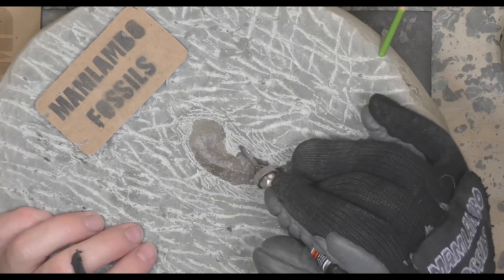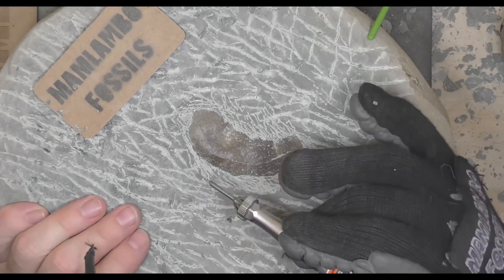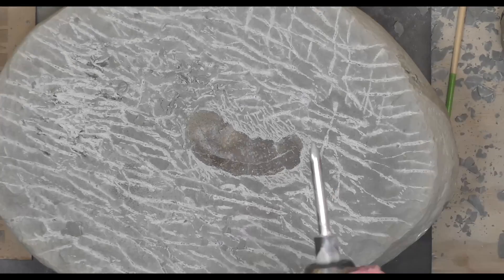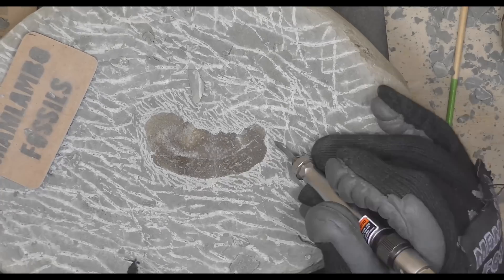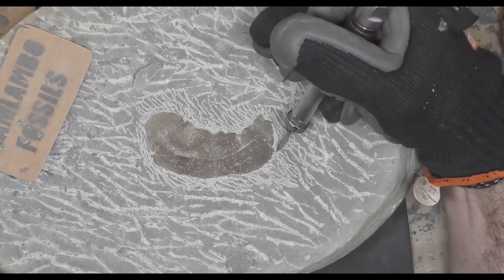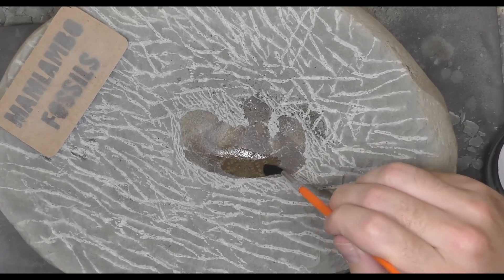I'm moving between two different air scribes — one for bulk rock removal and one for delicate work. I'm wearing a respirator while I work on this crab because you don't want to breathe in the dust from these rocks; they can have silica in them. I'm also wearing a vibration-reducing glove on my right hand just to protect the nerves in my hand from all the vibrations.